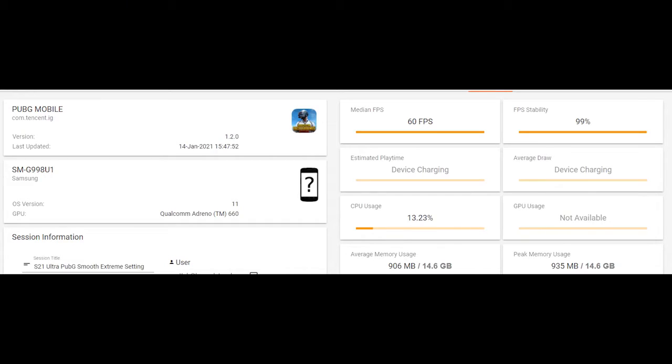On PUBG Mobile Smooth Extreme, we're talking about 60 frames per second standard, with 99% FPS stability, which is what we'd like to see — the longer it stays at its peak mark, the better. CPU usage is a little higher at 13.23%, which is quite interesting compared to Ultra HD HD. Memory usage is also slightly up in its average range.